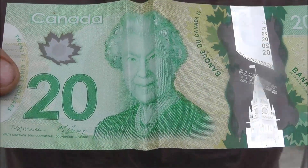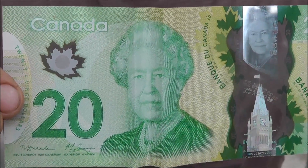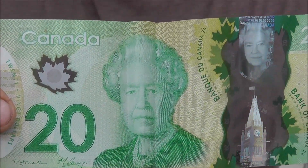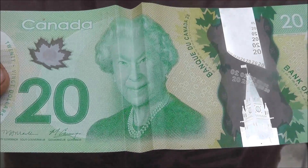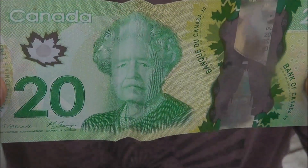You can make the Queen smile and frown. With the right folds on this new plastic $20 bill, the Queen will smile and frown for us.